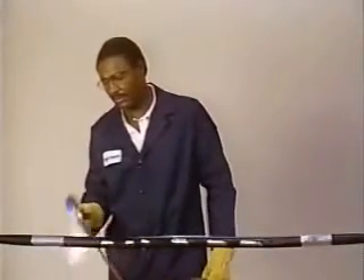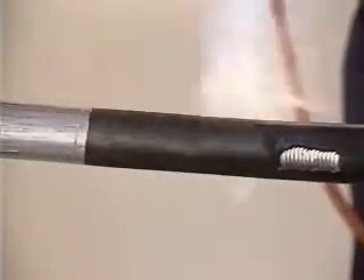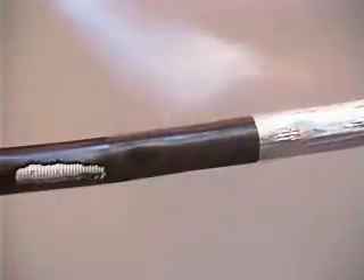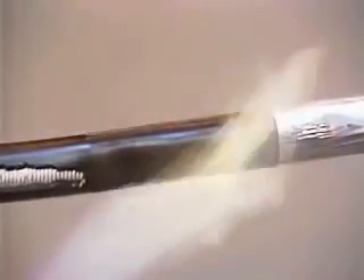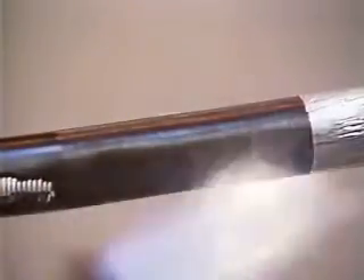Now, using an approved torch, film treat the polyethylene jacket where the WRSS sleeve is to be installed. Only light treatment is required, typically about five seconds per foot. Be careful not to overheat the jacket.